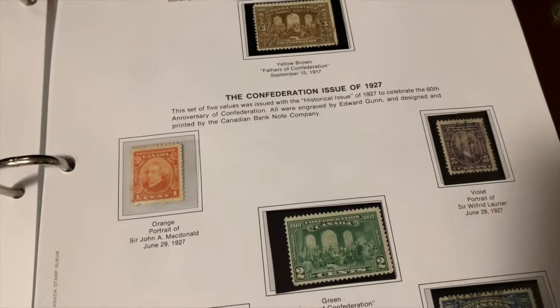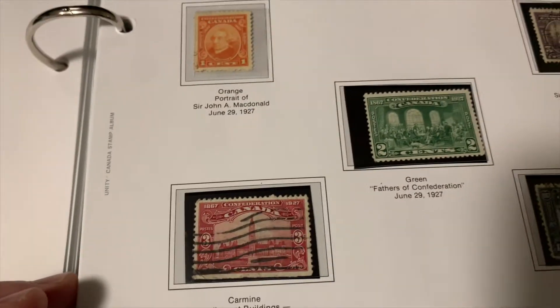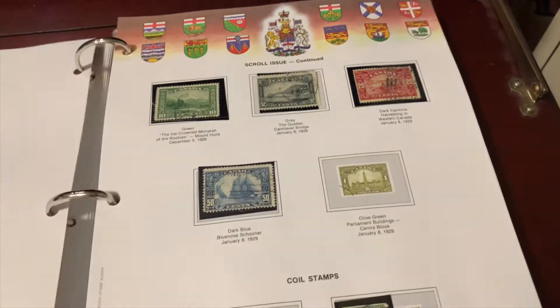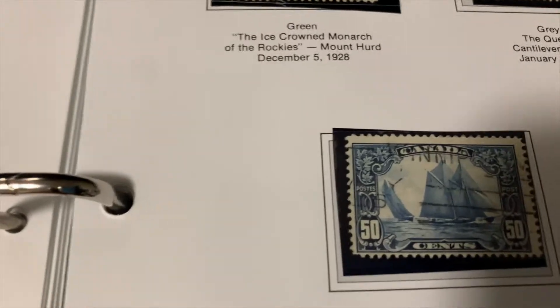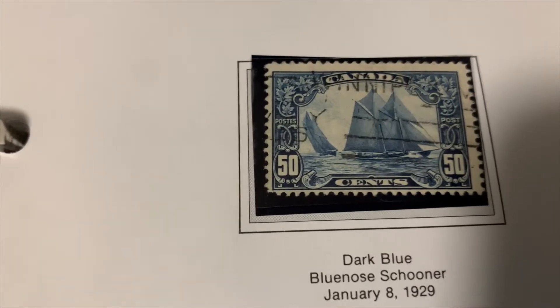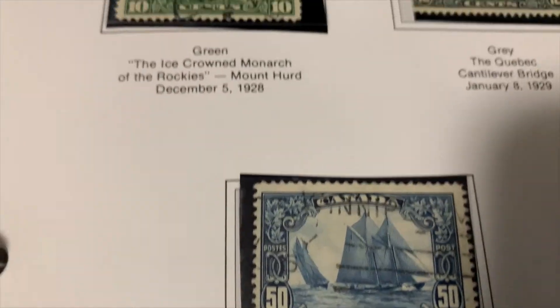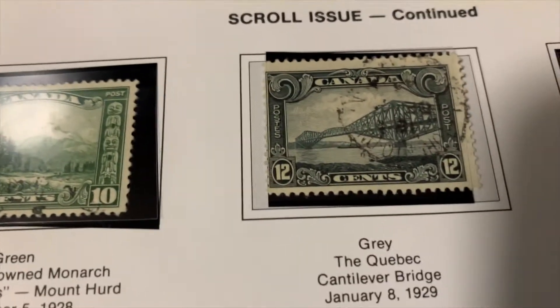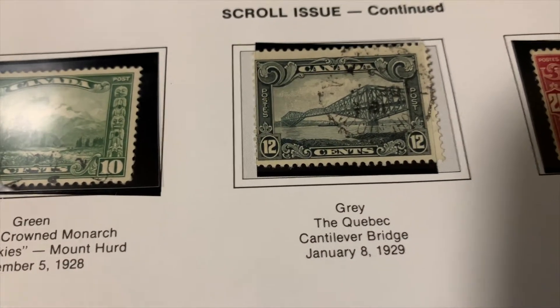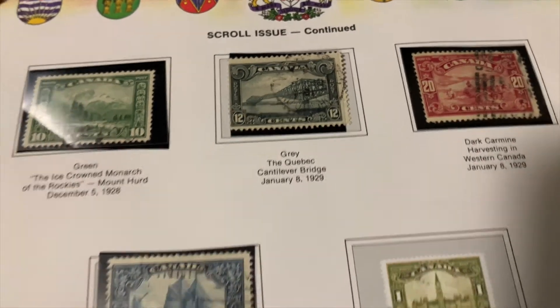We're back into some more pictorials from the 1920s — excuse me, not the 1820s. The images are starting to get better, more quality to them. I really like this one from 1929 of the Bluenose schooner. And here's the Quebec Bridge, which you may have seen on some postcards — these are classic images.